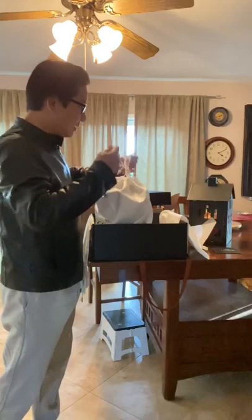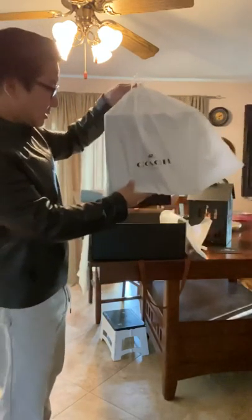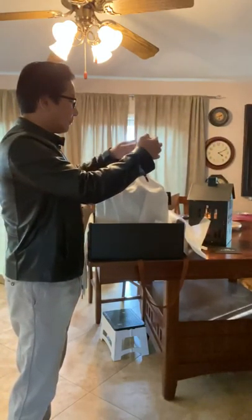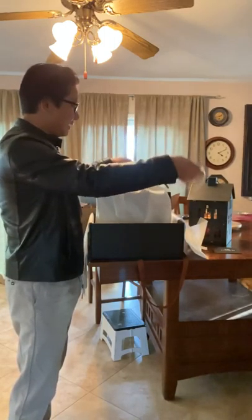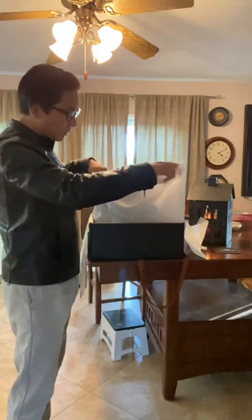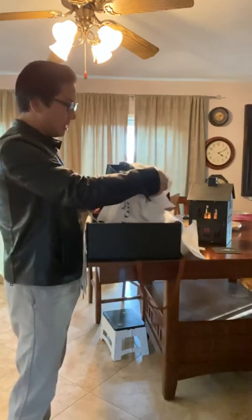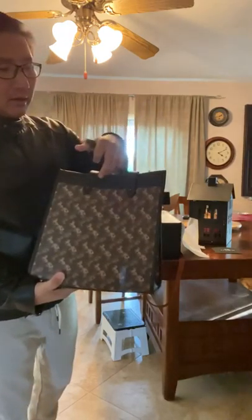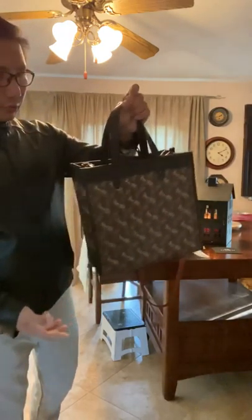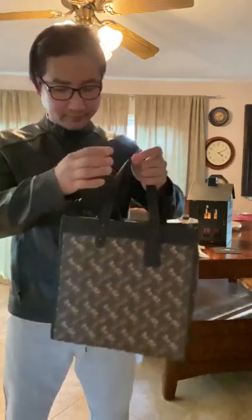It comes with a really really nice dust bag — almost feels like satin. And it is the Coach filled tote bag. This is too small; definitely gonna return it.